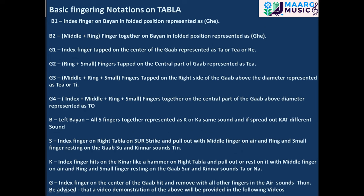Basic fingering notations on tabla: B1 — index finger on bayan in folded position, represented as Gi. B2 — middle plus ring finger together on bayan in folded position, represented as Gi. G1 — index finger tapped on the center of the gob, represented as Ta, Ti, or Ri.